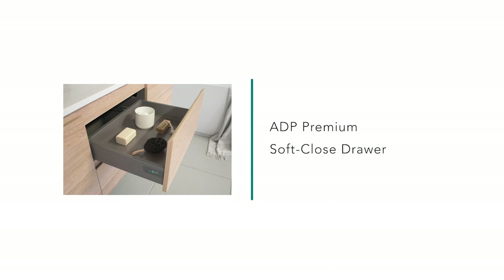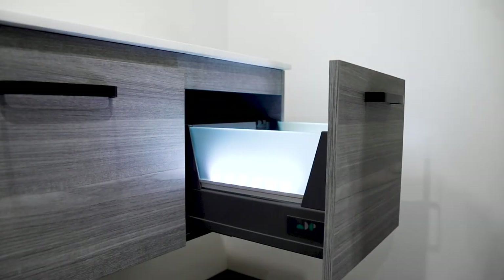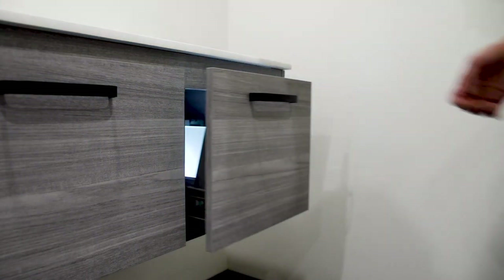Now for the premium soft close drawer which has soft closing runners. You will notice the difference between the metal sided drawer and the premium drawer.